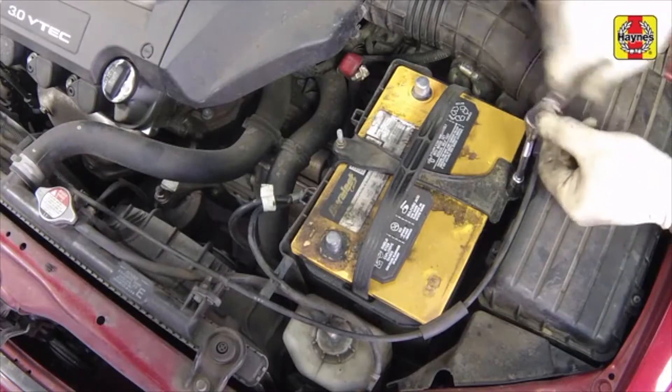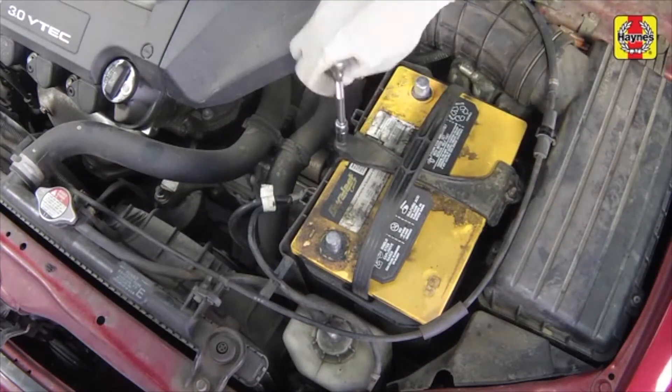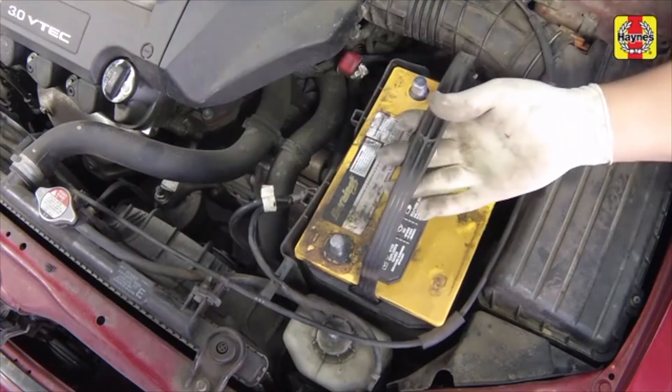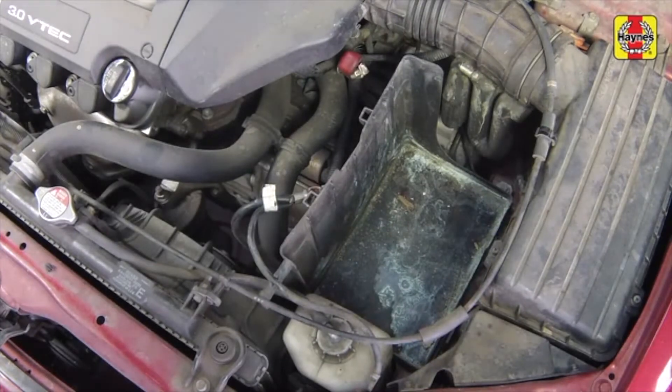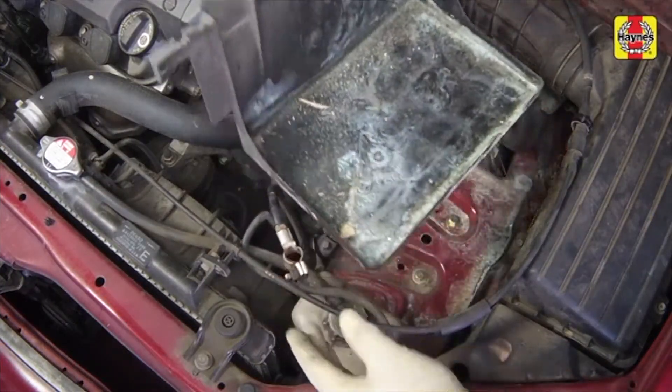Remove the hold down clamp from the battery. Carefully lift the battery out of the tray. Always keep the battery in an upright position to reduce the possibility of electrolyte spills. Release the cable from the clip and remove the plastic battery tray.